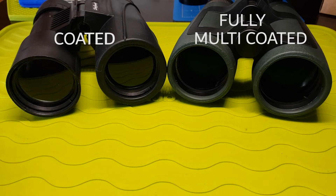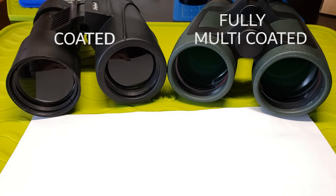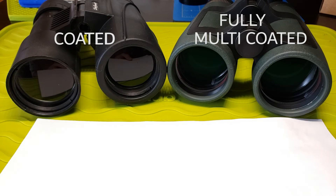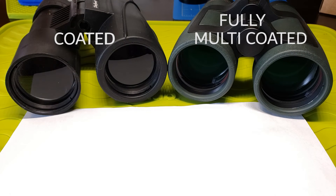If I put a piece of white paper in front of the lenses, it really becomes obvious. You can see the piece of white paper being reflected on the left side, while the right binoculars barely registers the white piece of paper. Basically, if it's reflecting the light, that means the light is not going through the lens and into the eyepiece and into your eyes — it's bouncing off the lenses and going who knows where. Less light transmission means less light reaching your eyes, resulting in dimmer views, especially noticeable when it gets darker outside.